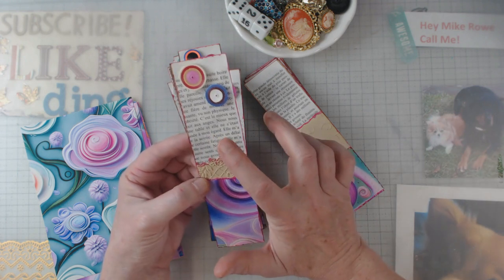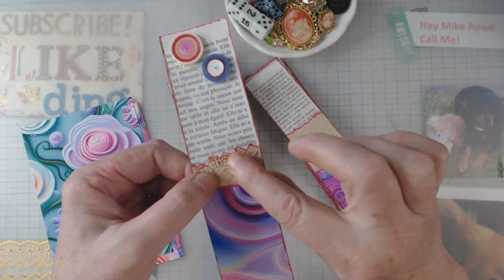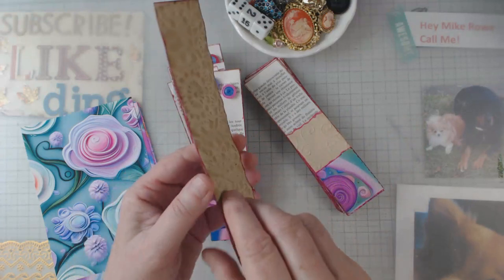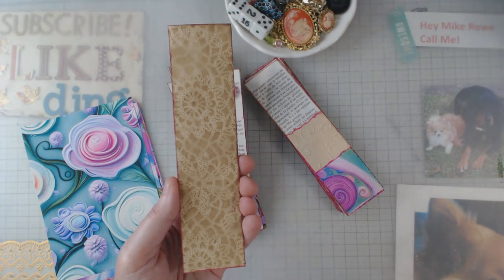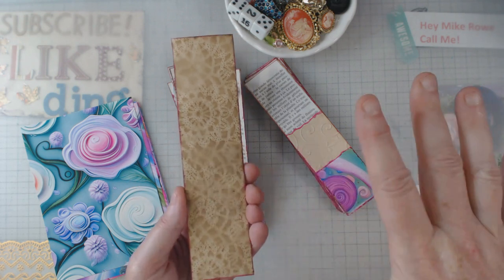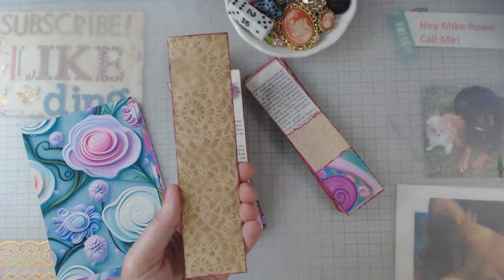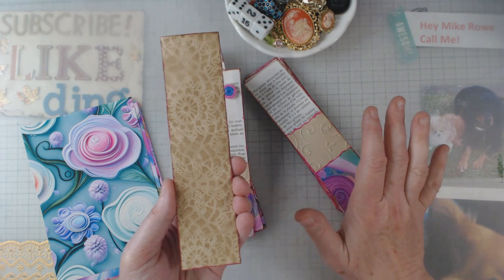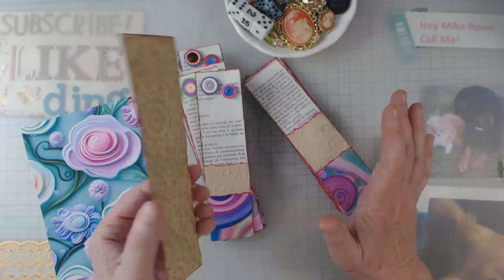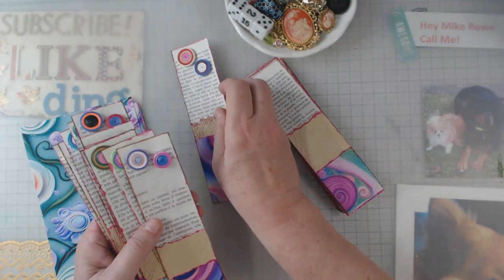So I took a book page — I believe this is French — and like I said, I coffee stained some paper. Then I embossed it, used Marissa's digitals, and then on the back, this is some of my coffee stained paper. If you've not seen this video, go watch it — it's very detailed. It tells you how to get the lace design on your coffee stained papers. It really is easy peasy. You walk away from it, let it dry. You don't have to iron it. It's easy and I enjoy it — it's therapeutic.